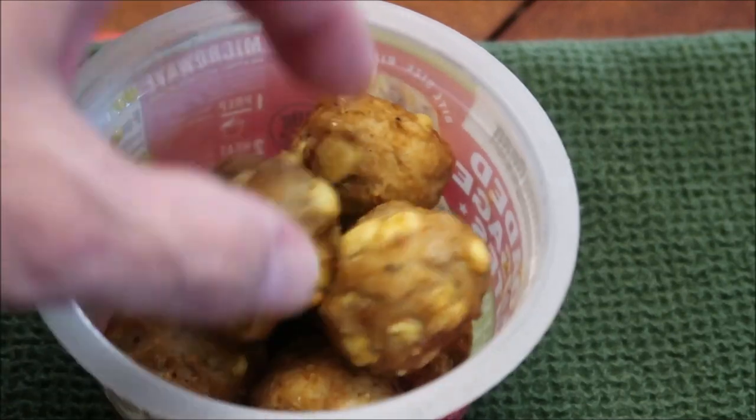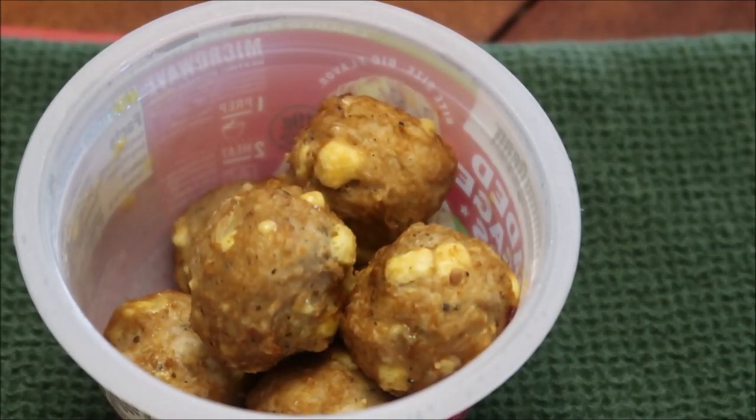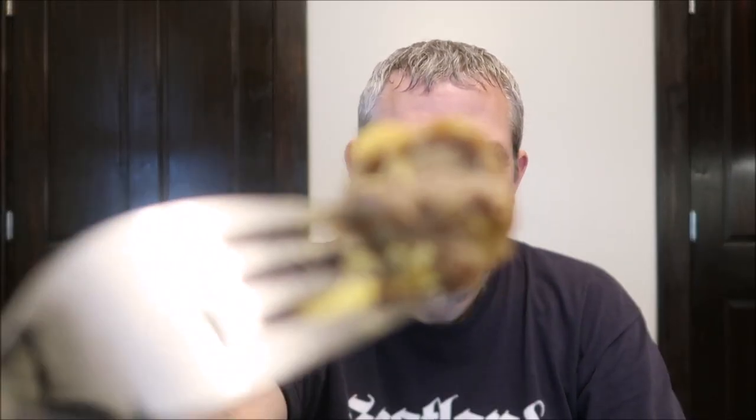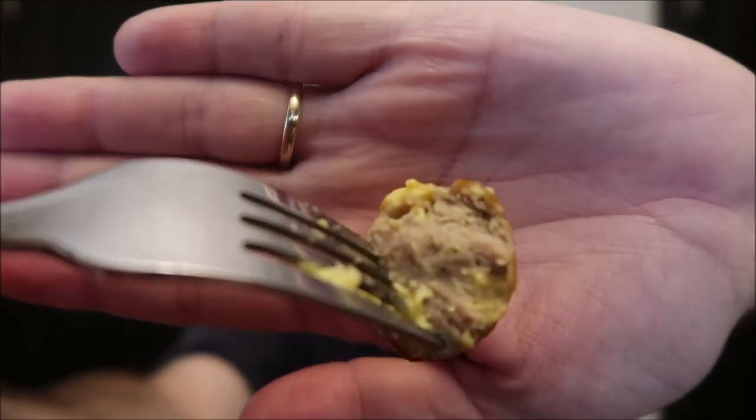They look like little sausage balls. They're very, very hot so I'm going to let these cool off for a minute, like they said. All right, I gave it just a minute to cool off. I did cut one in half just so I could show you what it looks like inside. These are the turkey ones, so they're going to be a little lighter in color.